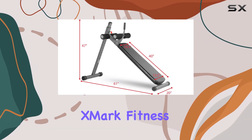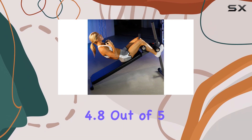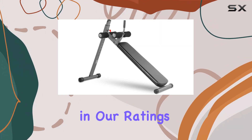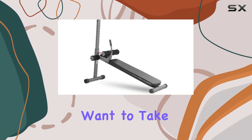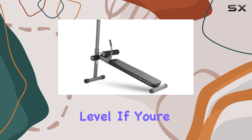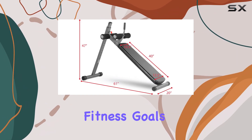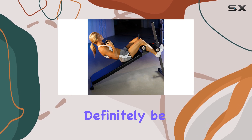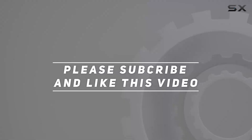Overall, the Exmark Fitness Adjustable Decline Workout Bench scores a remarkable 4.8 out of 5 in our ratings. It's an excellent choice for intermediate to advanced exercisers who want to take their workouts to the next level. If you're looking for a reliable and adjustable bench to help you achieve your fitness goals, this one should definitely be on your radar. Check out the video description for an updated price, and thank you for watching.